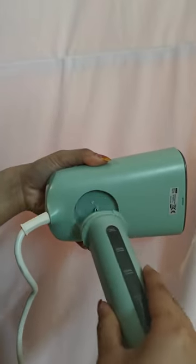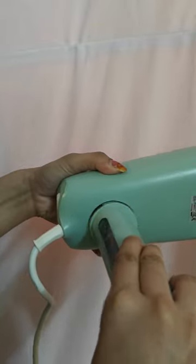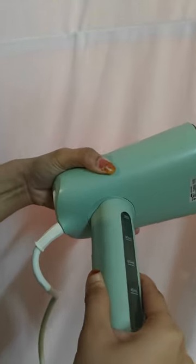To attach the tank to the steamer head, hold the steamer head at a horizontal position, feed the hole properly and rotate the tank clockwise.